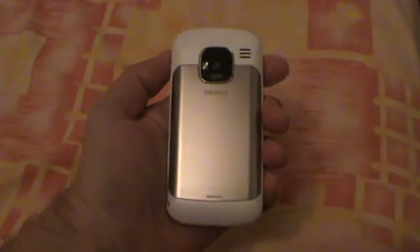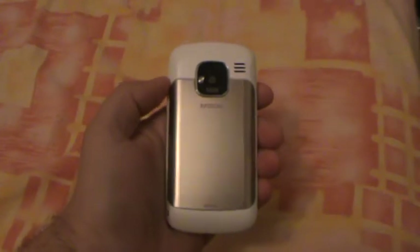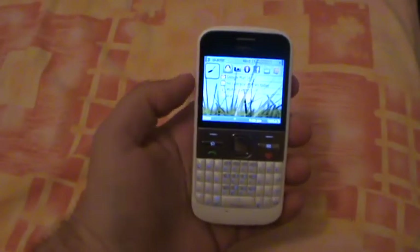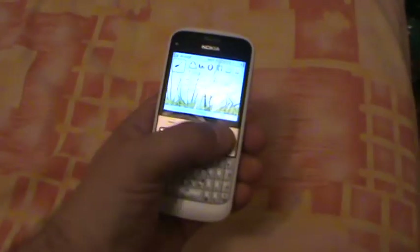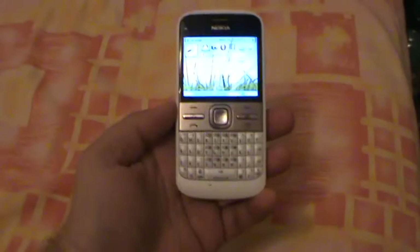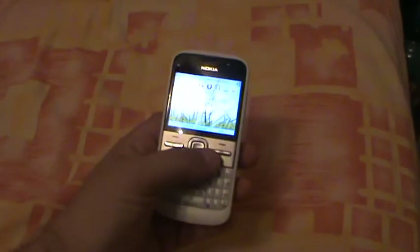Now let's see the back of the phone. Here we have the 5 megapixel camera with the LED flash, we have the loudspeaker, and a very strong metal back cover. On the front, we've got the display, the soft keys, answer key, reject key, the D-pad, and the full QWERTY hardware keyboard.